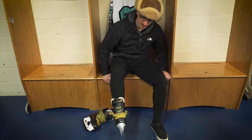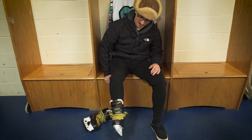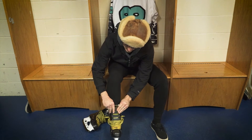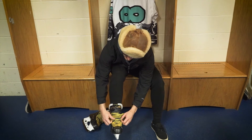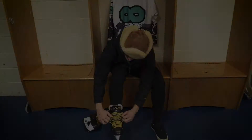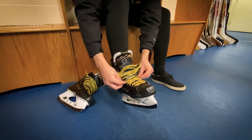Now that you know how big your skate is, you're going to kick your heel back to try to lock it into the pocket as best you can. Once you've got your heel kicked back, you can start lacing your skate. Start at the bottom, and down low you can just get a nice snug fit — it doesn't have to be super tight, just nice and comfortable down low.